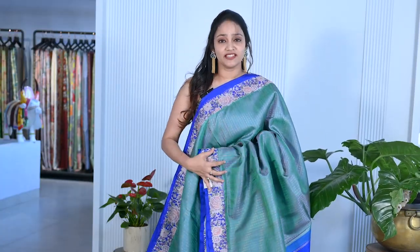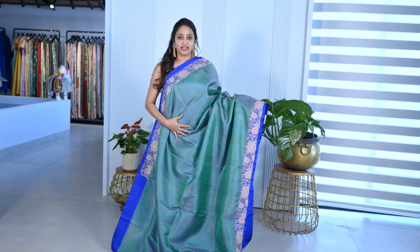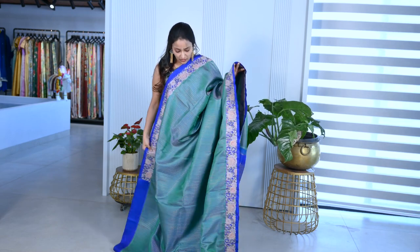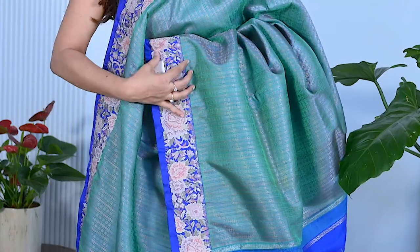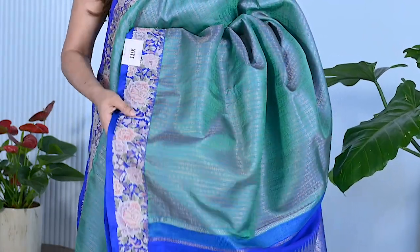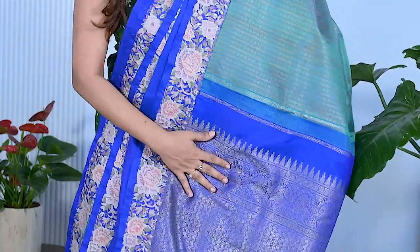See this — pure Kanjivaram with cross-stitch work. It's a green color Kanjivaram saree with pure all-over zari woven design. All over, you have gold tissue — green with gold mix. It has a royal blue color border. With cross-stitch, you have embroidery, and it has got a rich zari pallu.